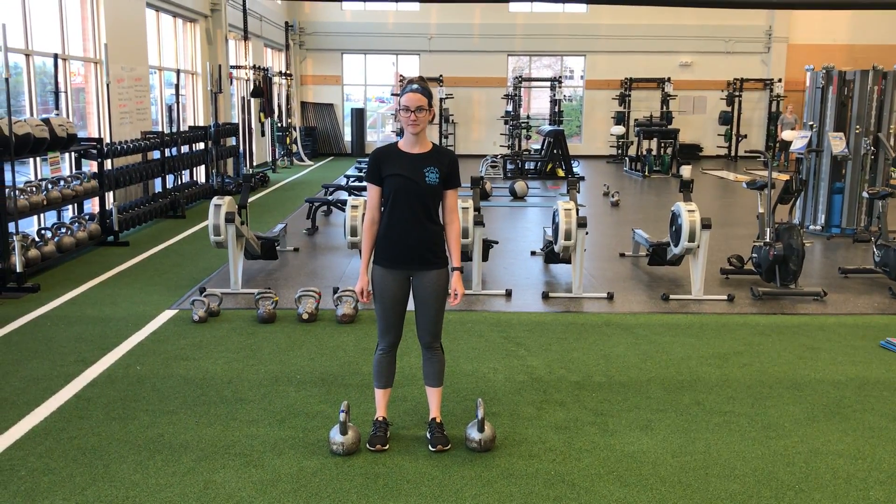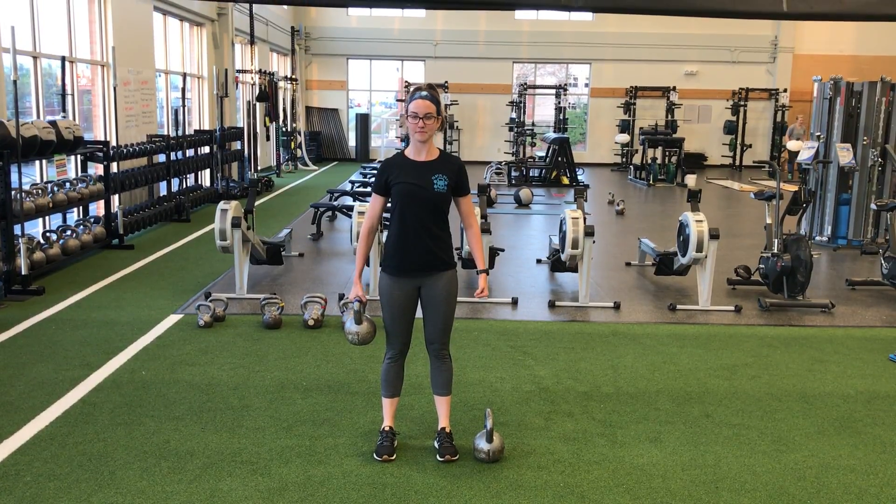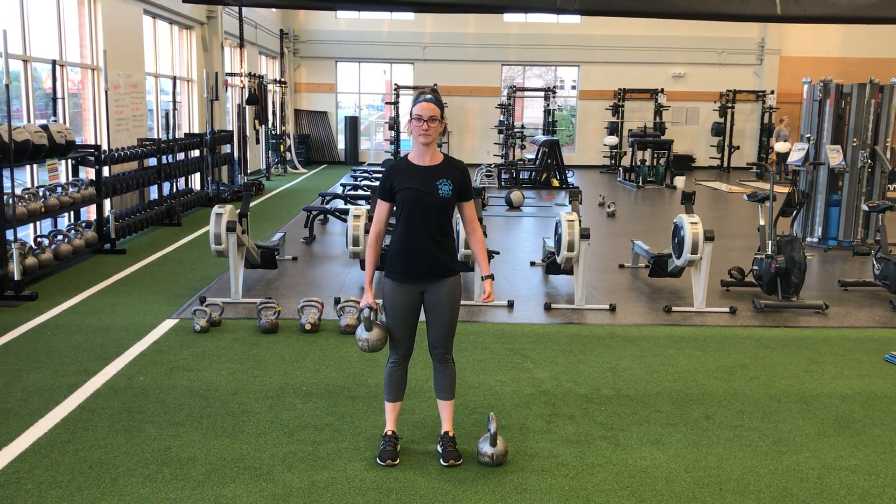Now we're going to get off the floor and start moving. This is a suitcase carry, so you're going to stand as tall as you can, fighting the resistance to bend sideways.